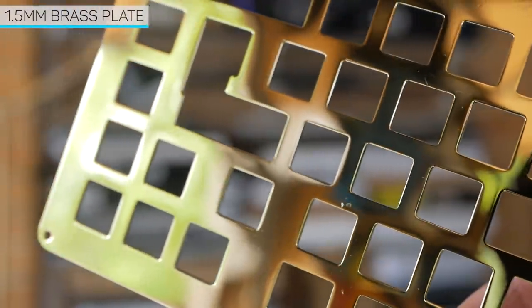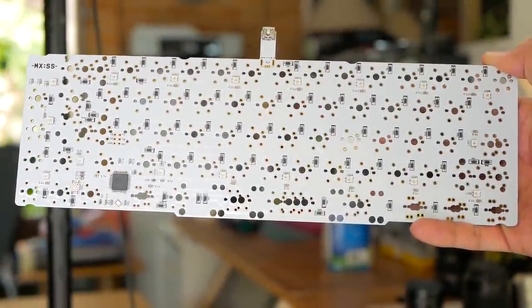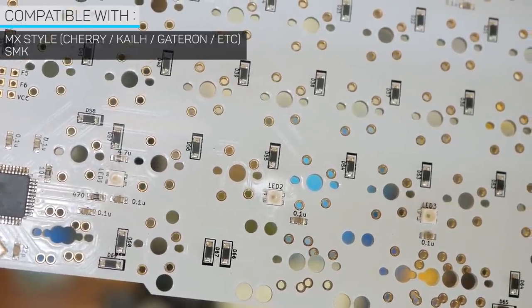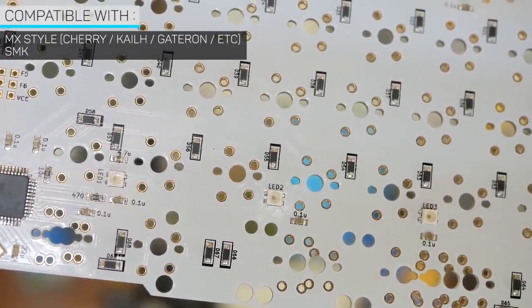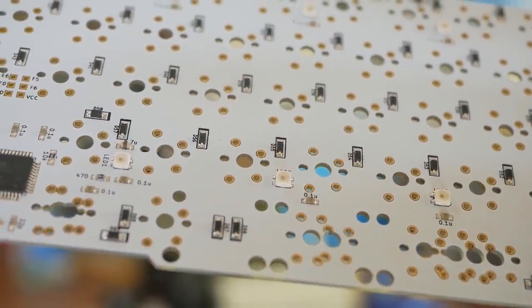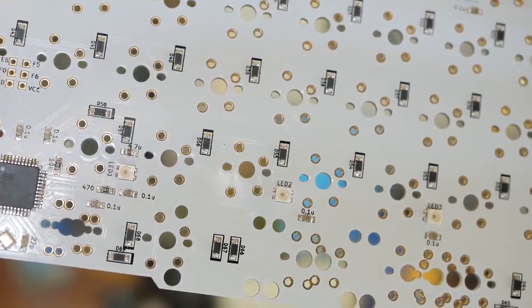The PCB interestingly supports MX style switches, but also SMK switches. I did a build a while back with SMK whites, which were some really nice clickies. There isn't support for through-hole LEDs for backlighting, however on the bottom we do have RGB SMD LEDs to illuminate the case.